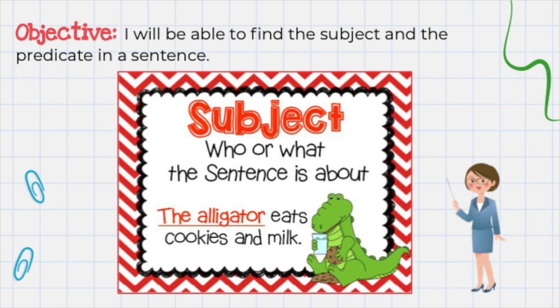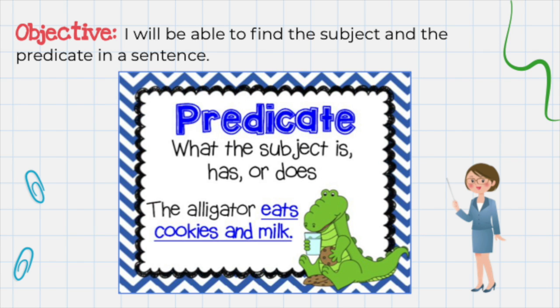Now before we get started, let's take a look at this chart. A subject is a fancy word for who or what the sentence is about. It answers the question: who or what is doing the action in the sentence? The subject is a person, place, thing, or animal. Now let's read the sentence together: The alligator eats cookies and milk. The alligator is the subject because the alligator is doing the action. Now let's take a look at this chart. A predicate is a fancy word for what the subject is, has, or does in a sentence. It answers the question: what is the subject doing in the sentence? A predicate is that special phrase in the sentence that describes what's happening.